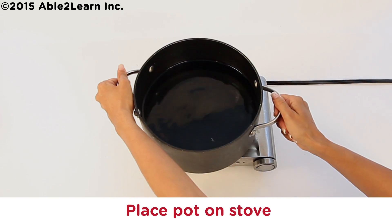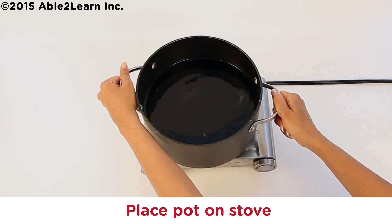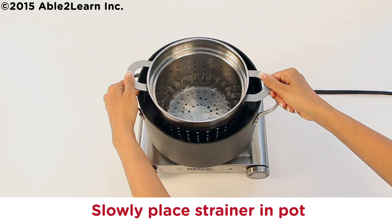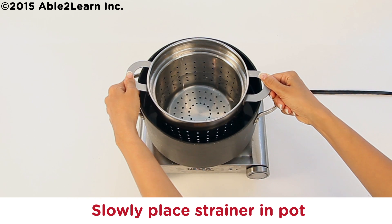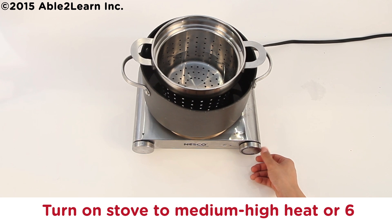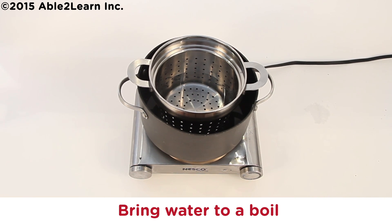Place pot on stove. Slowly place strainer in pot. Turn on stove to medium-high heat. Bring water to a boil.